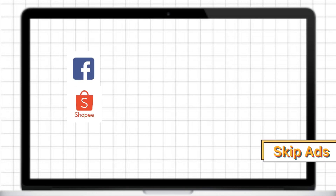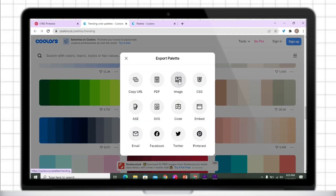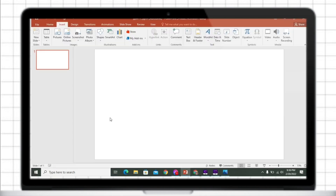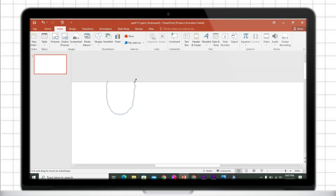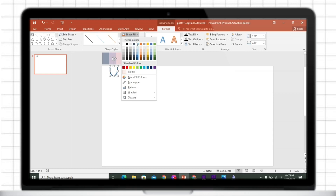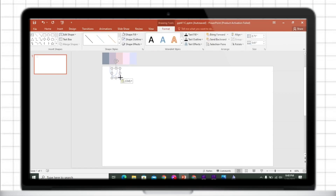Without further ado, let's jump right into the video. To add cohesiveness to your output, make sure you have a color palette. Just go to Colors That Go, then select your preferred palette. Copy and paste the image on the PowerPoint presentation, insert a scribble shape, then change its color using the eyedropper. Copy and paste the shape, then repeat the steps.